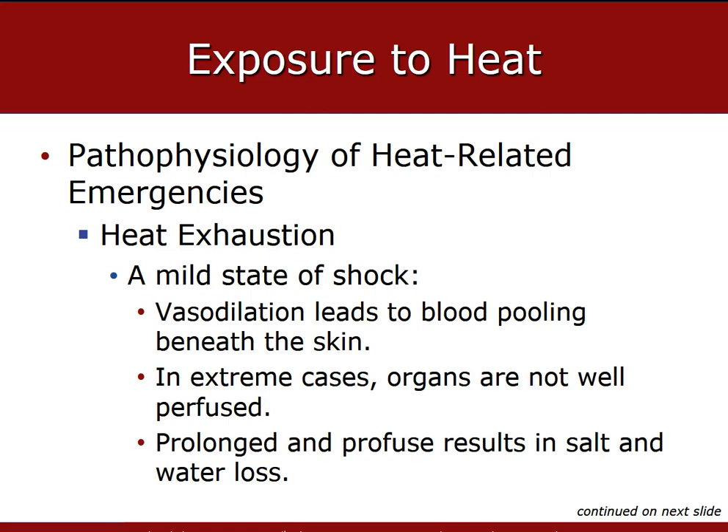Heat exhaustion occurs when the body's cooling mechanisms have been expended and the central nervous system and other systems start to show the consequences of this depletion. Patients with extreme cases will present with dizziness or fatigue, normal body temperature, and diaphoresis. A patient with heat exhaustion commonly has slight alterations in mental status, such as dizziness or fatigue, and can present with a normal body temperature and diaphoretic skin.